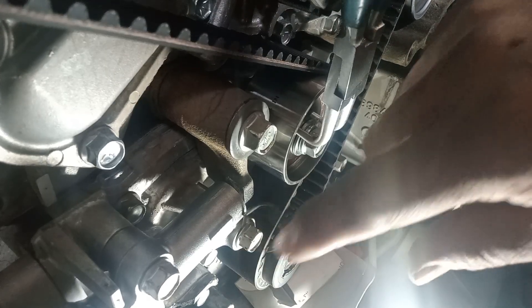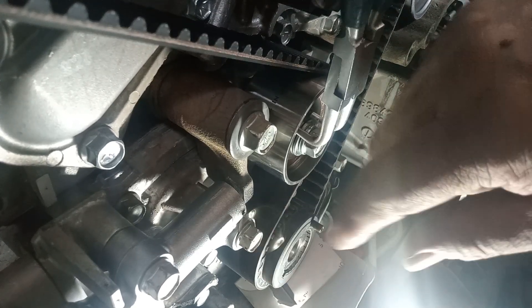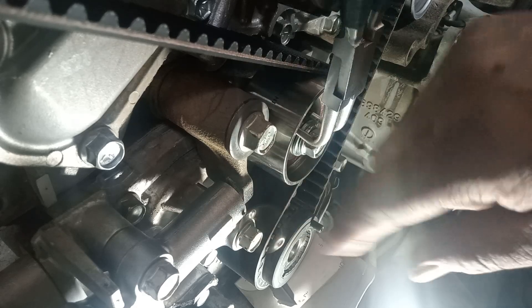If you see this one, this is a pre-wheeling — yeah, a pre-wheeling. It is a good adjustment of the tensioner.